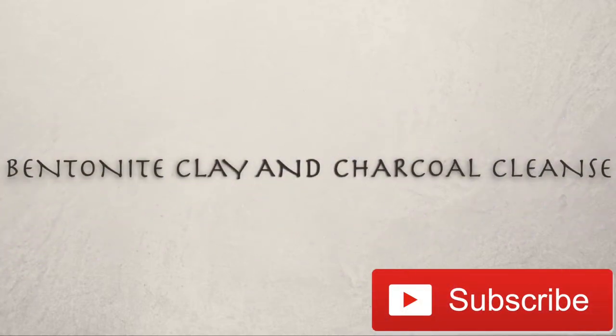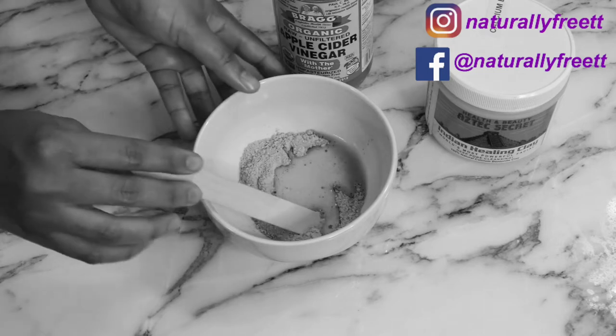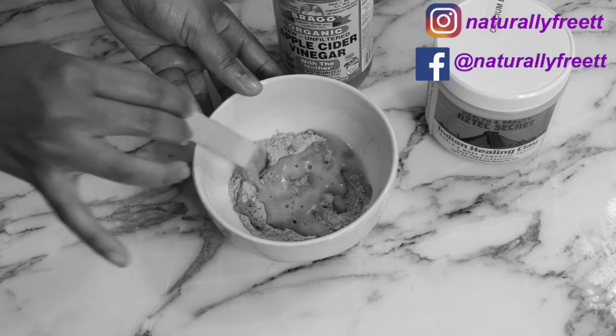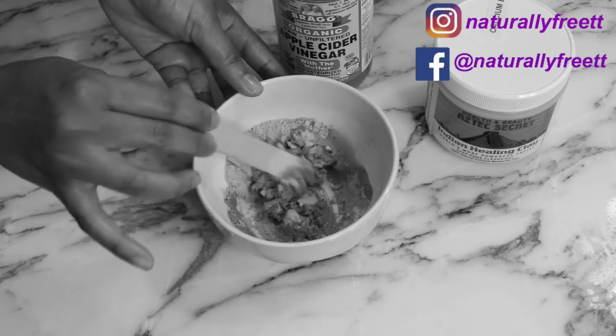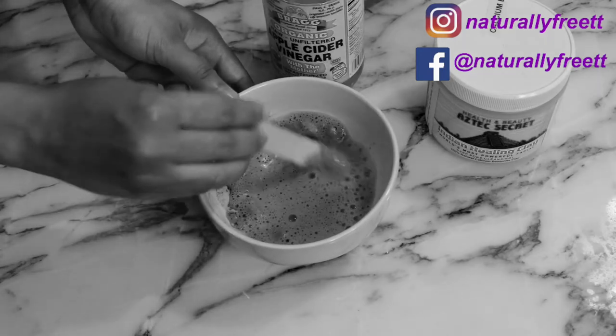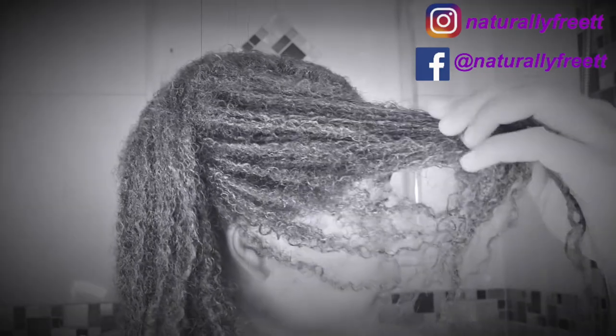Hi guys, welcome back to my channel and thanks for stopping by — if it's your first time, you're most welcome. Today I'm cleansing my hair with a bentonite clay and charcoal treatment, so if you're interested then stay tuned.